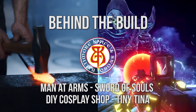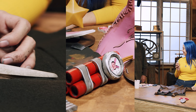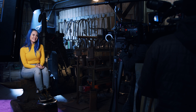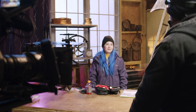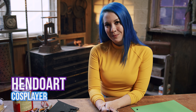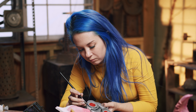All right, here we go! We're going to be doing an epic crossover with Man-at-Arms to build Tiny Tina's Wonderland look. Today I'm making Tiny Tina. She's one of my favorite characters, so I'm super psyched to put it all together. It's a lot of sewing, a whole lot of foam building, and so much painting.